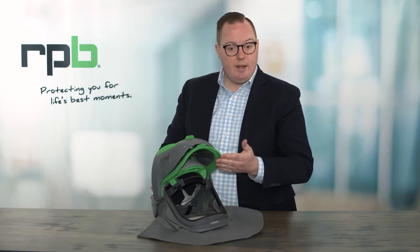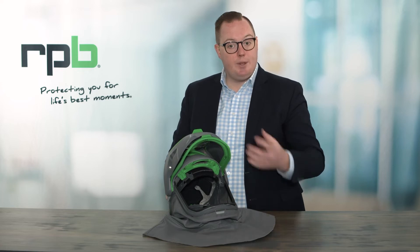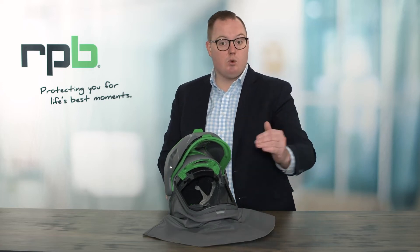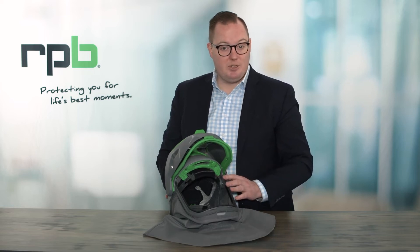With the grinding visor open, you can see the adjustable air vent on the inside. That enables you to change the direction of airflow within the respirator. Having the air more over your face or more over the visor will make it more comfortable when you're working at hotter or colder temperatures.